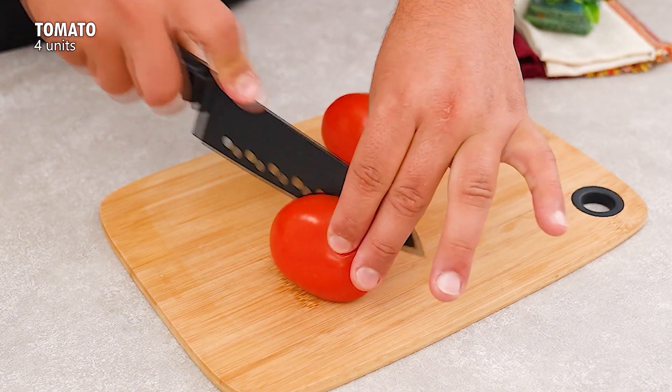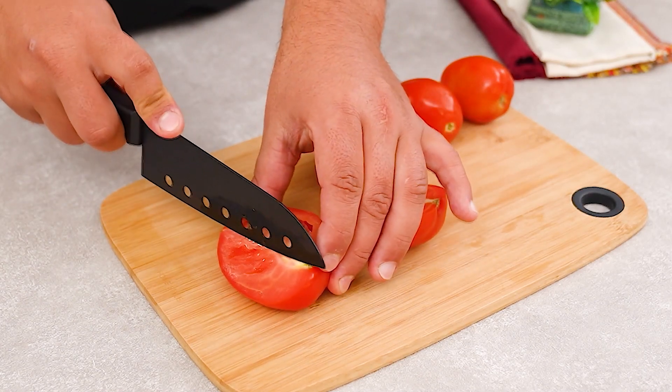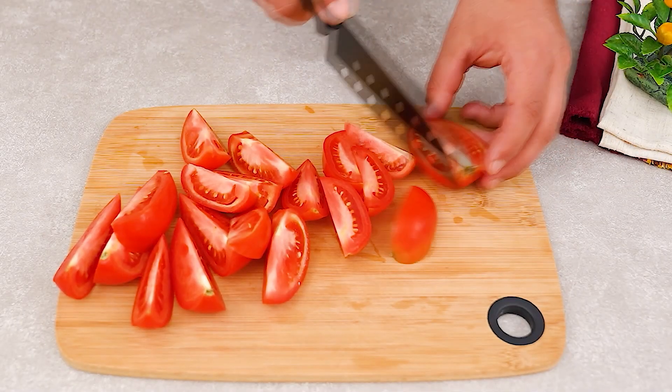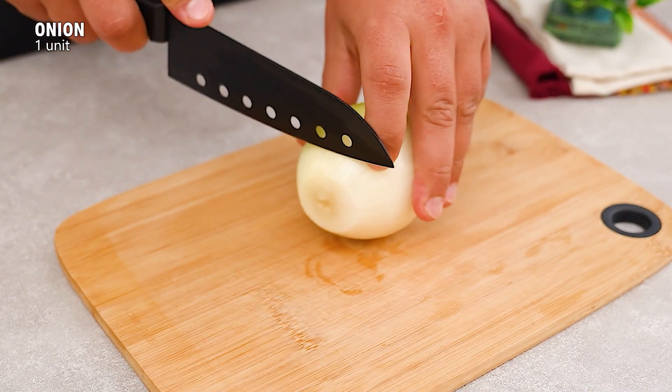Have you ever thought about turning tomatoes and onions into a versatile and flavorful side dish? We'll need four tomatoes. Cut them into about six pieces each. Next, slice an onion into rings.